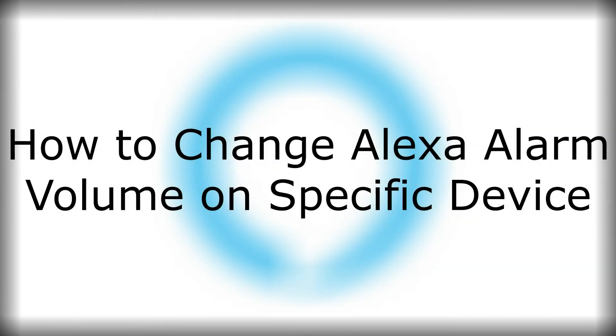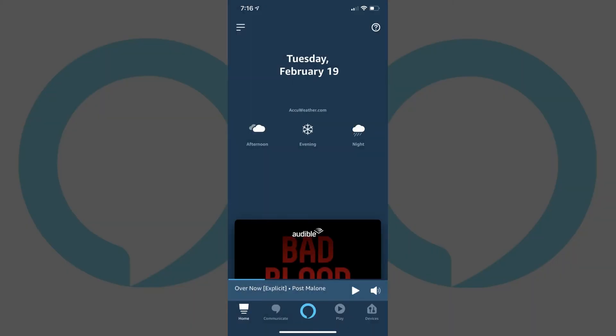Next, let's walk through how to change the Alexa alarm volume on a single Alexa device in the Alexa app for iPhone, iPad and Android devices. Step 1: Tap to launch the Amazon Alexa app on your iPhone, iPad or Android device. You'll arrive at your Alexa home screen.